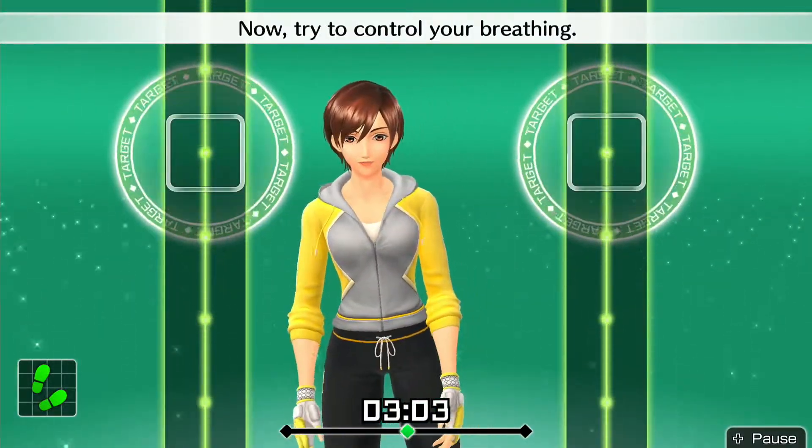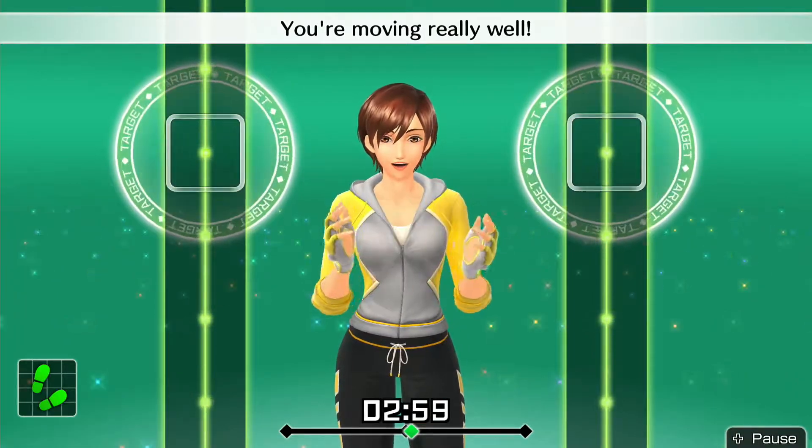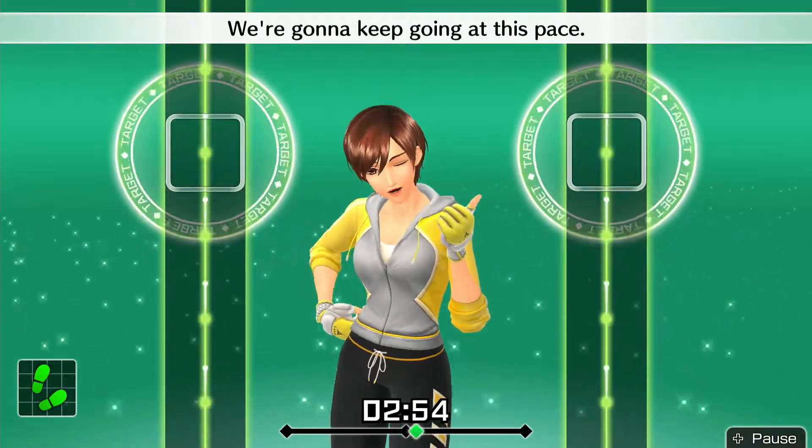Alright, that's good. Now try to control your breathing. You're moving really well. Try to stay in rhythm. We're going to keep going at this pace.